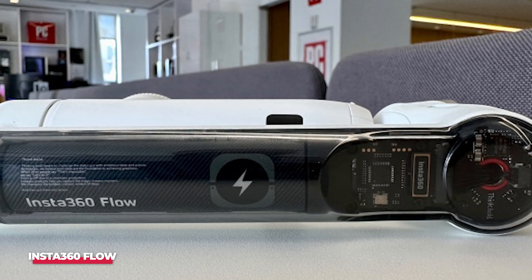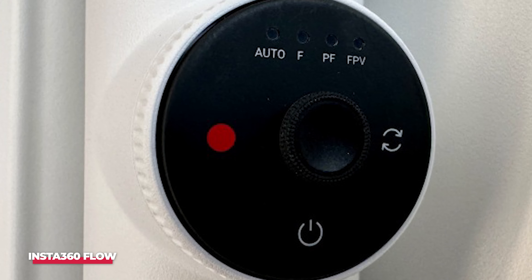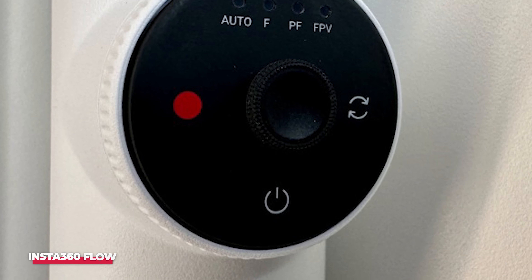No matter what type of content you're creating, we think the Insta360 Flow is likely the best choice. It's the most portable, has the best software features, and comes at a reasonable price.